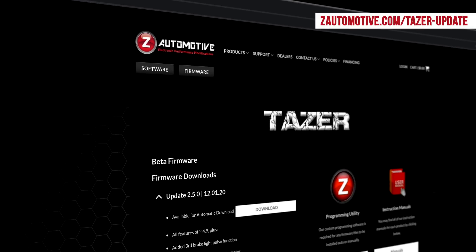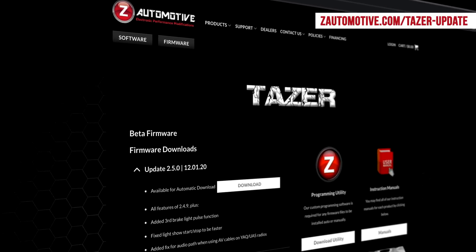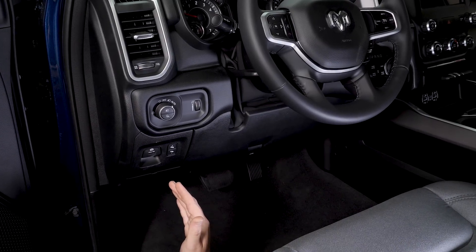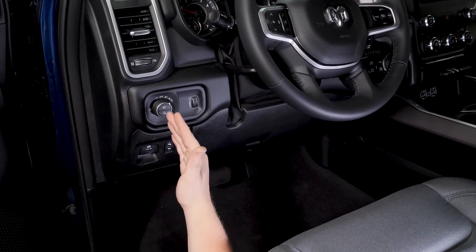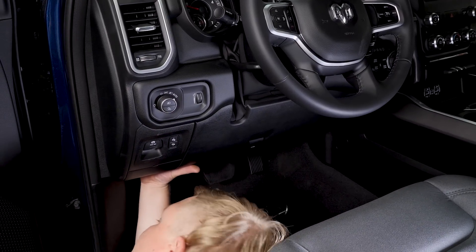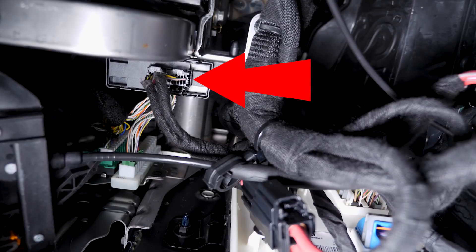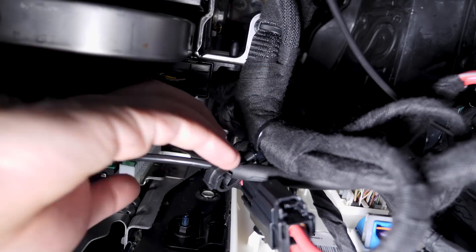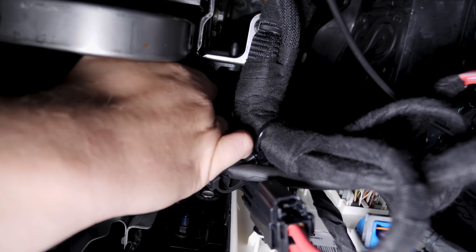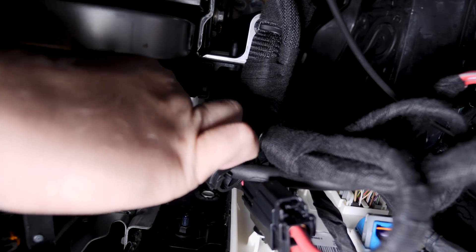Prior to installing your TASER, make sure to log onto Z Automotive's website to check for the latest firmware update. If you're not sure where your SGW module is located, it can be hard to find. We used our headlight switch as a frame of reference, worked our way down the dash, and went directly up — and it's located right there. Installation is a matter of unplugging the SGW module from behind the OBD2 port and plugging the TASER in.